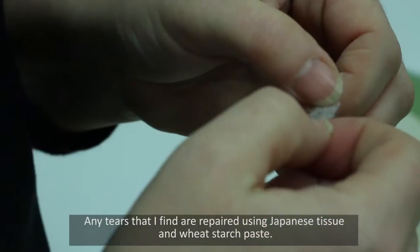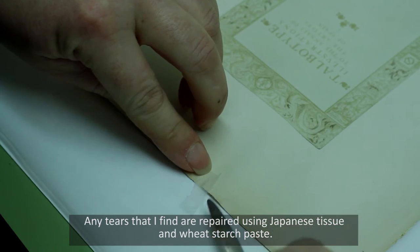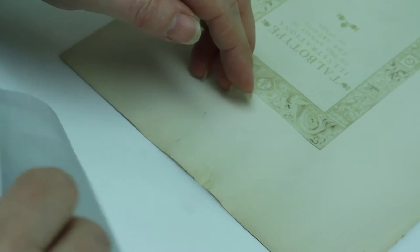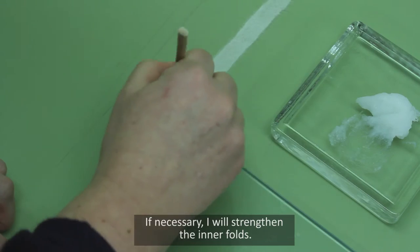Any tears that I find are repaired using Japanese tissue and wheat starch paste. If necessary, I will strengthen the inner folds.